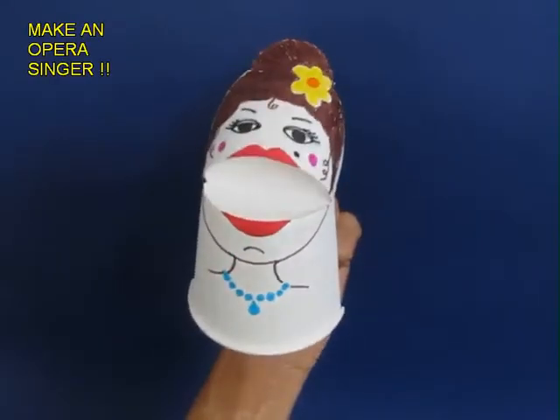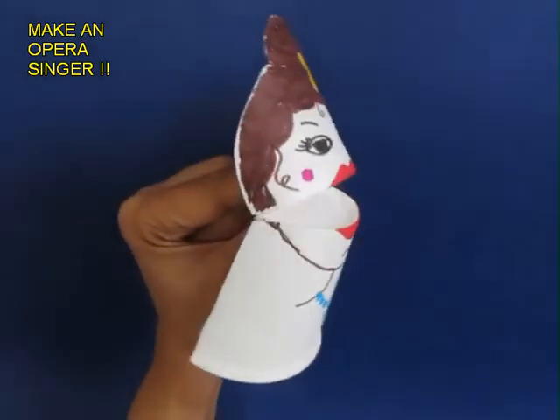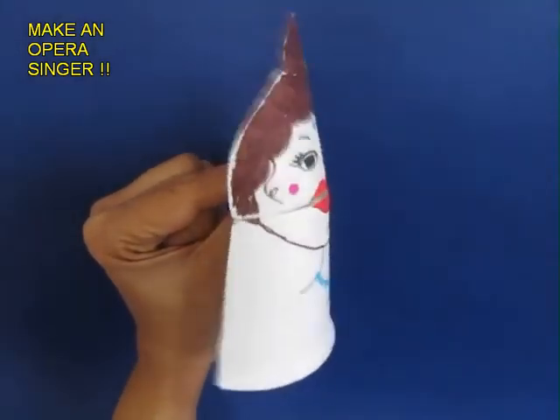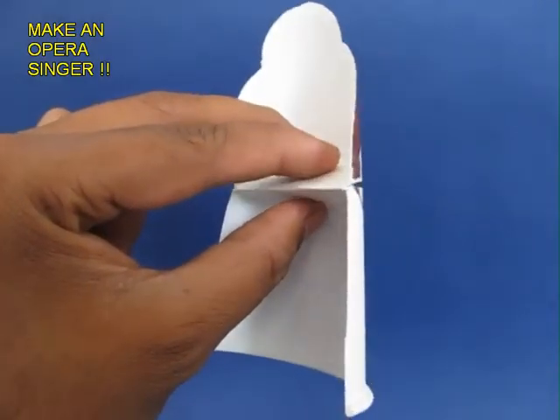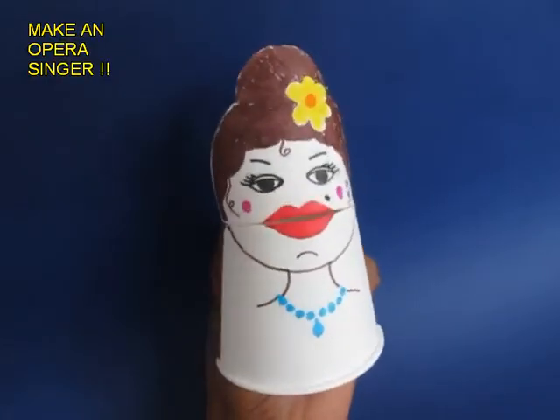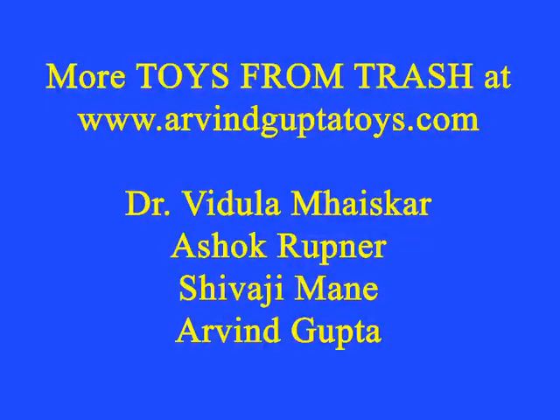This is the essential chit chat cup. You can also make an opera singer — you can make more pictures, more designs and give life to your fancy imagination. But this is essentially made from a throwaway cup, and that is the beauty of it.